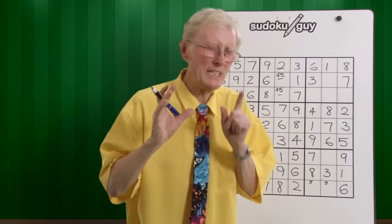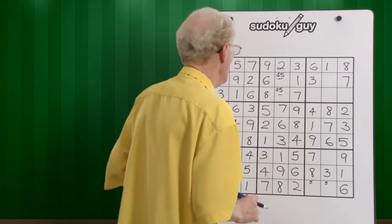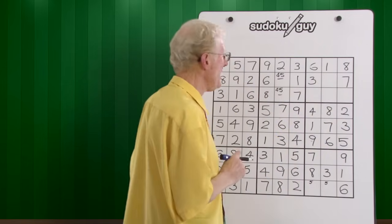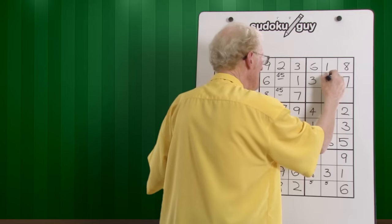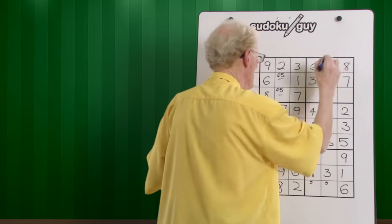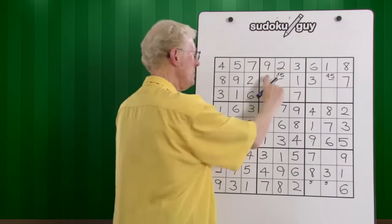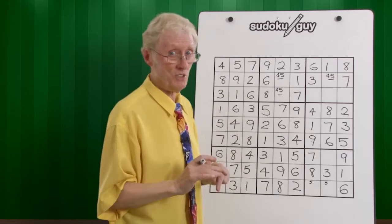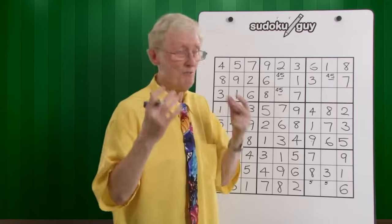Let me show you another really neat trick. Because this row has only got two cells left, it has to be a matching pair. So this becomes a four-or-five matching pair. Look at all these matching pairs — neat! And the further you go in this course, the more matching pairs you see become very valuable.